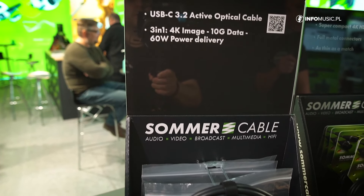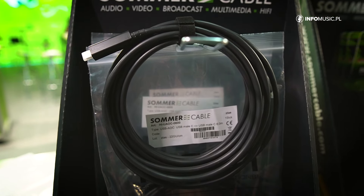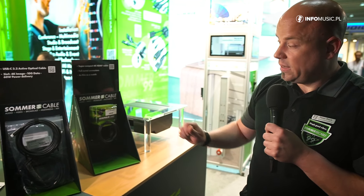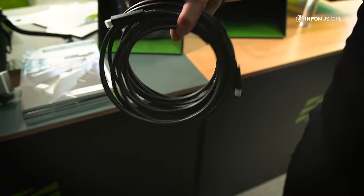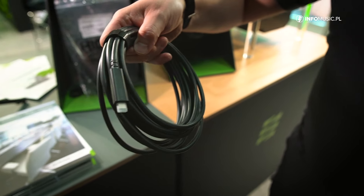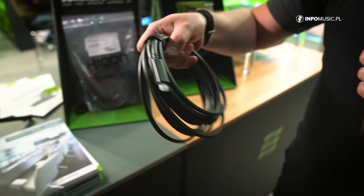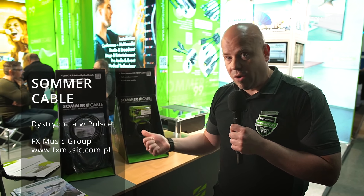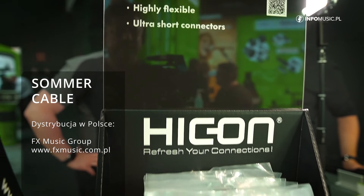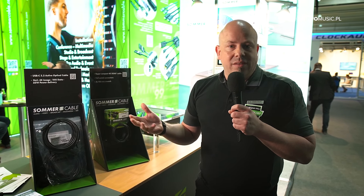The last product is our USB-C active optical cable. This is the only optical cable in the market which supports 10G data, 4K image, and also power delivery of 60 watts. It's available up to eight meter length. It's a real nice thing because you can have a three-in-one cable, which is not really common — normally you get cables with just 10G data and power delivery, or only video and power delivery. There's no other cable in the market which supports all three in one. You can get more information on summercable.com.